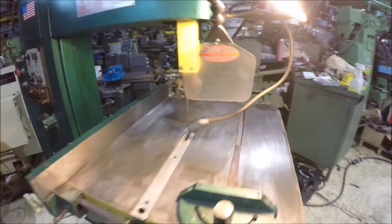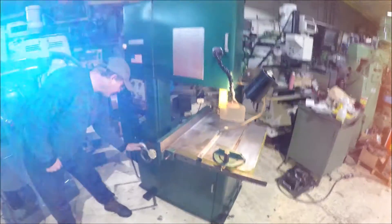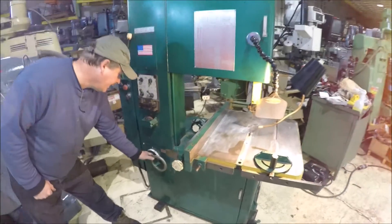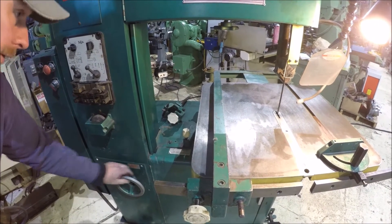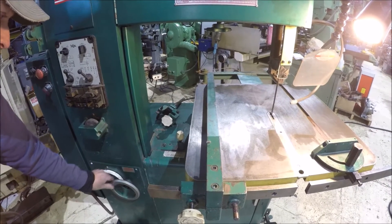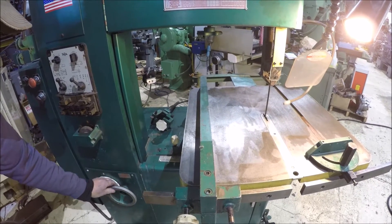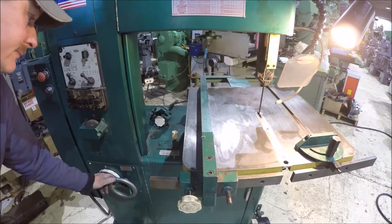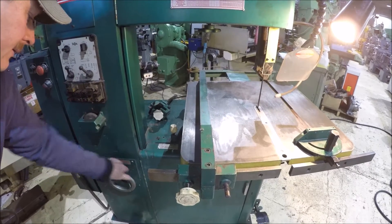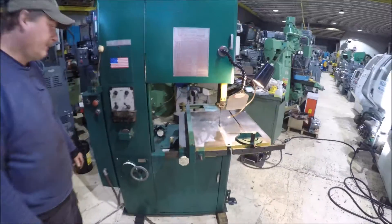We'll start the machine out. High range is down to about 500 feet per minute. We'll run it up. That's about top speed right there.